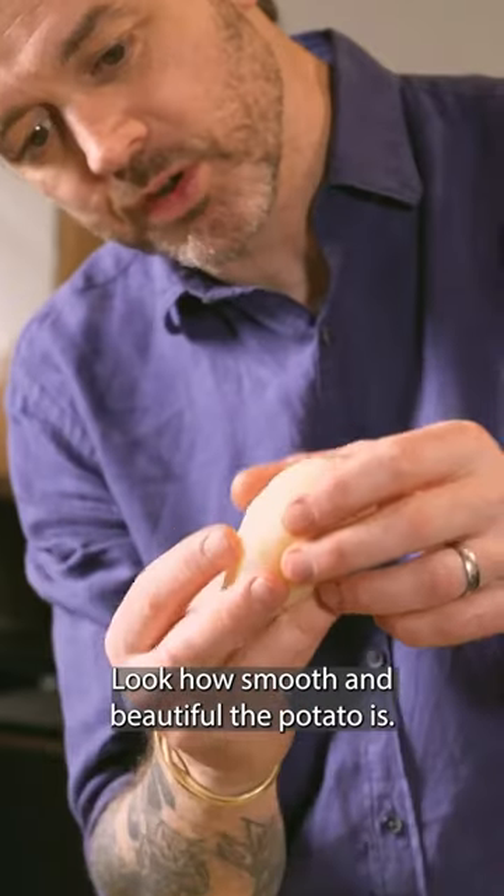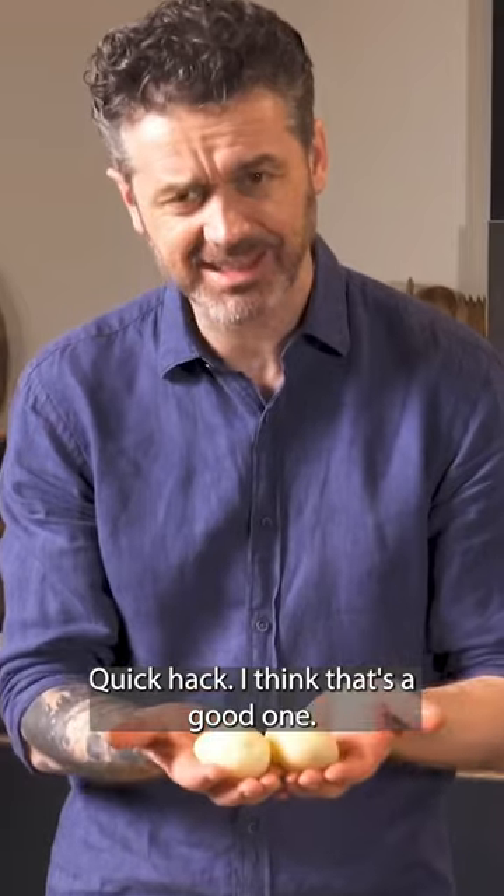How good is that? Look how smooth and beautiful the potato is. Quick hack? I think that's a good one.